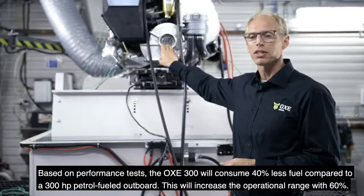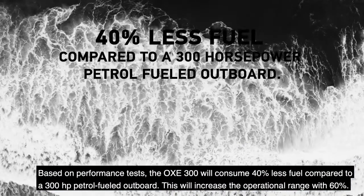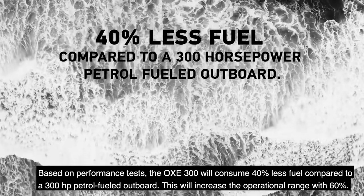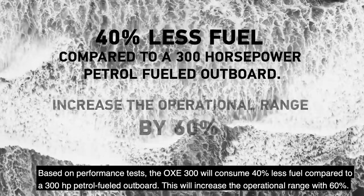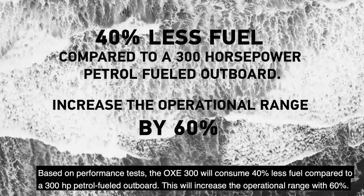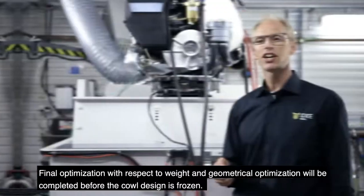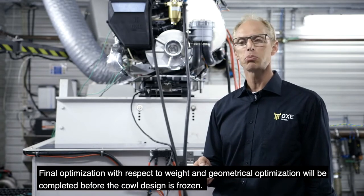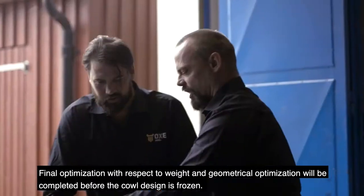Based on performance tests, the OXE 300 will consume 40% less fuel compared to a 300 horsepower petrol-fueled outboard. This will increase the operational range by 60%. Final optimization with respect to weight and geometry will be completed before the cowl design is frozen.